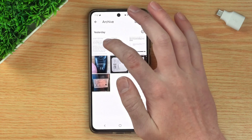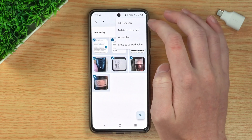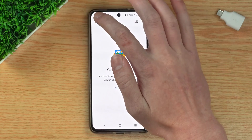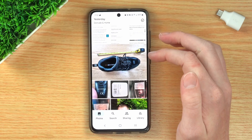And if you wanted to do that with multiple photos, you would just hold down to select one of them, and then tap on all the others, and then tap the three dots here, and tap on Archive. Now all your photos have been unarchived and moved back to the main Photos library. If you go out of this folder and back into Photos, you'll see they're all back in here.